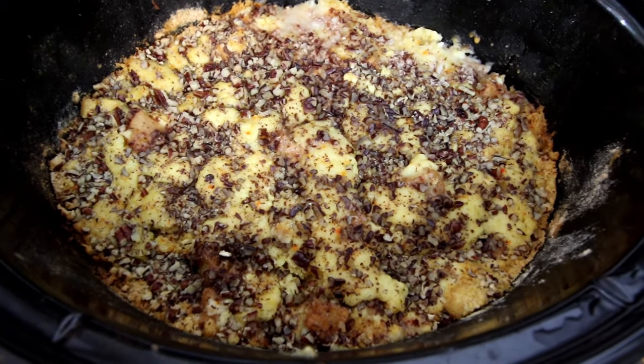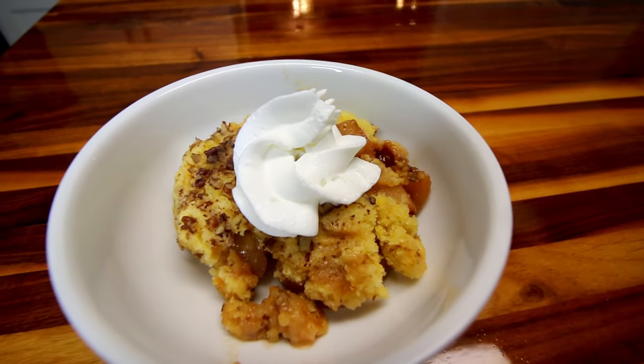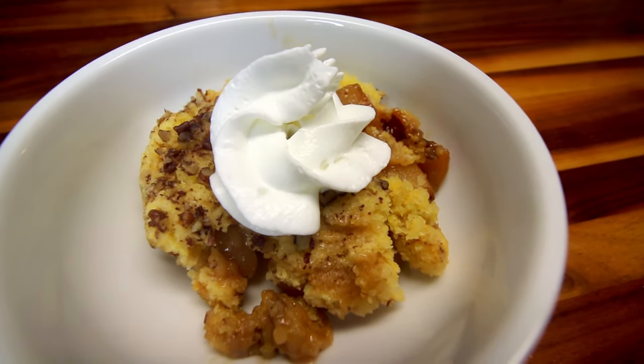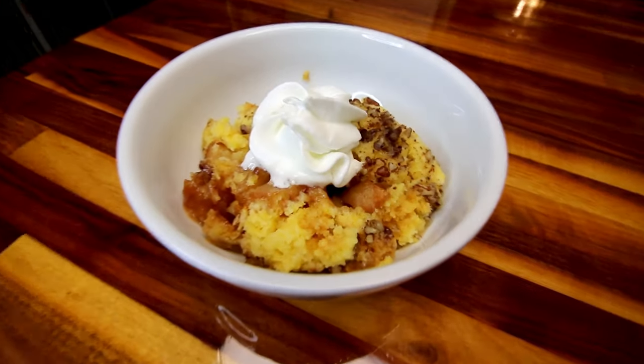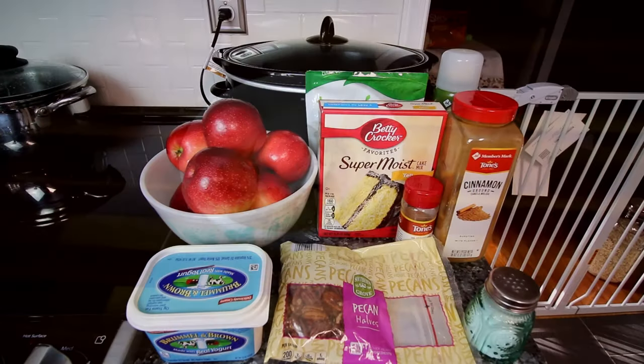I love doing these dump cakes. They are so easy and they taste so good. So I thought I would do a fall version of one. I typically do these in the oven, but I'm going to be doing this one in the crock pot today because it's fall, and I love using my crock pot, especially in the fall time.